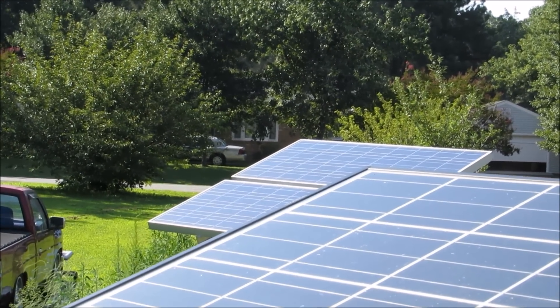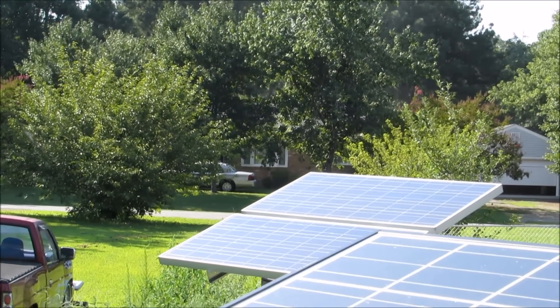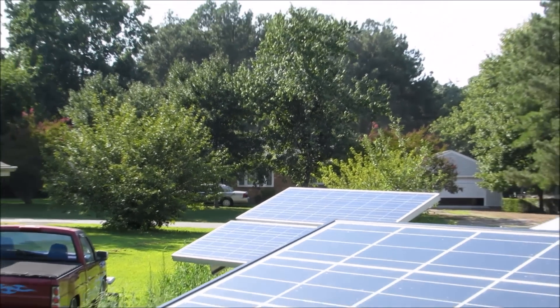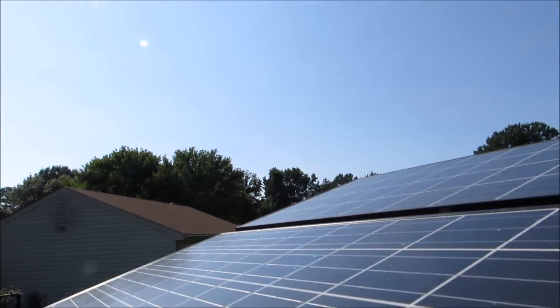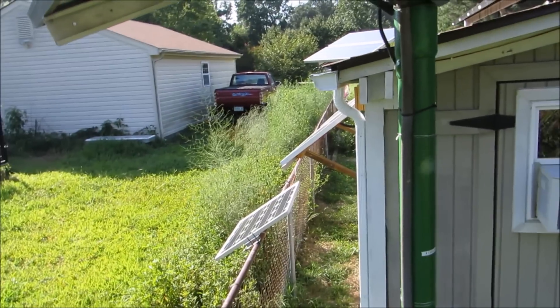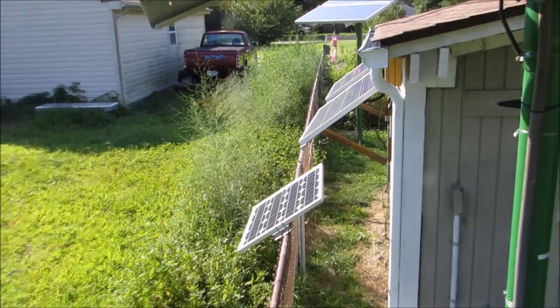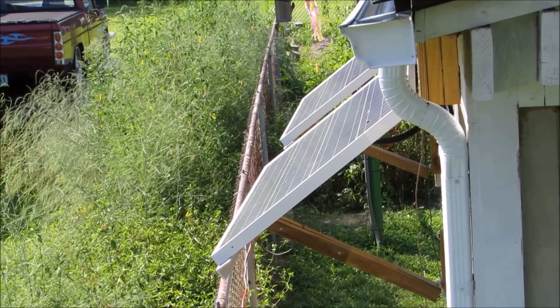These are 140 watt UL solar panels that are also in 24 volt. And the ones I have down below on the side of the shed, these are in series — two 12 volt panels into 24 volts.